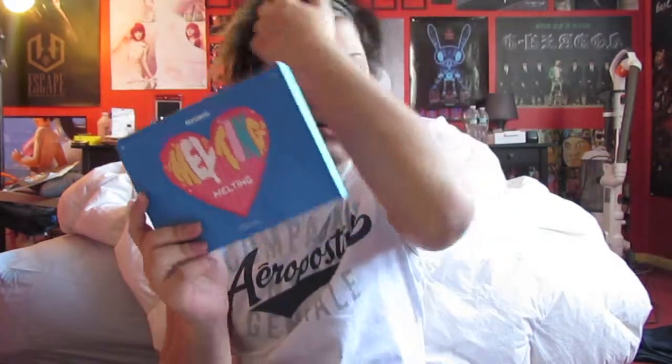Again, Hyuna's second mini album, Melting, from her solo. KpopTown.com — that's where I got the album. So this is RandomZander signing off. See you guys in another video — who knows what that video will be. See you guys, bye!